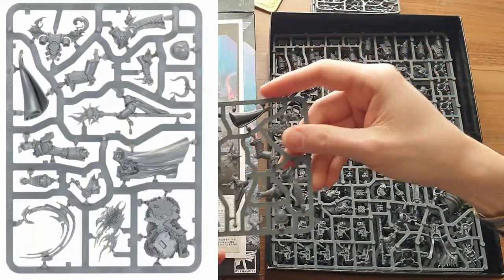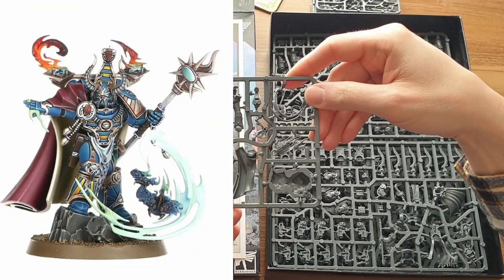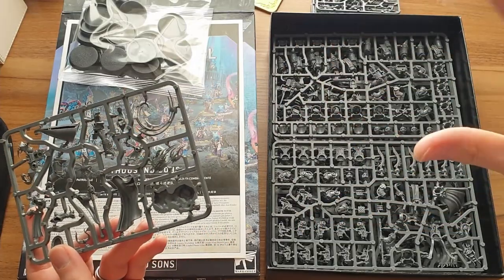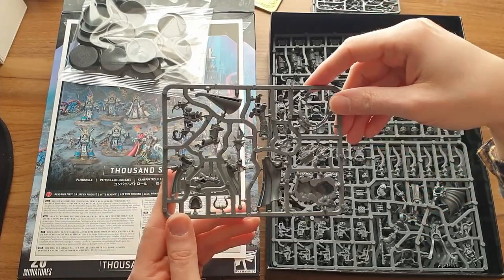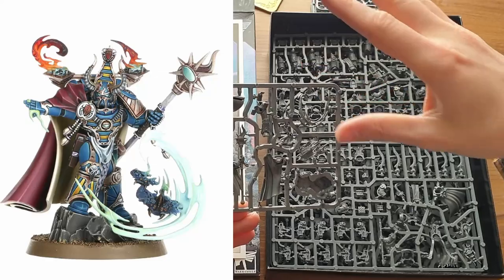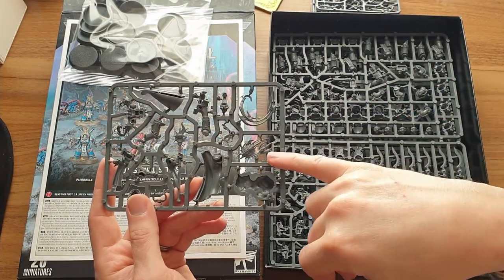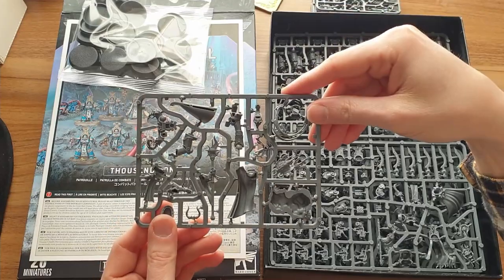As usual in these kits, on top we have the character sprues. So this is an Infernal Master. He was only available in a special box set of Grey Knights versus Thousand Sons, so he's quite hard to get hold of — I suspect they may have released him individually — but he's also in here. Really cool looking model to start.